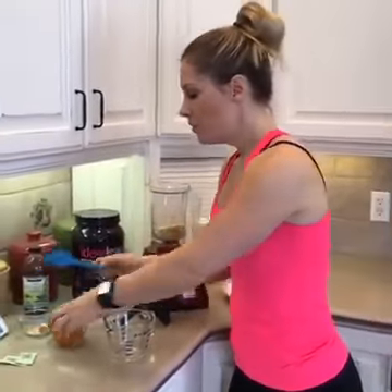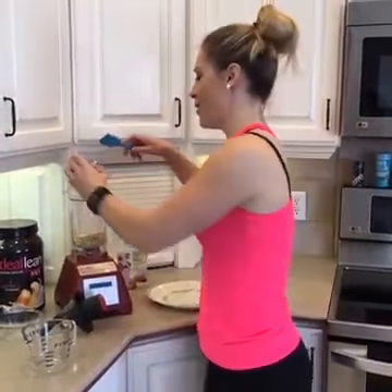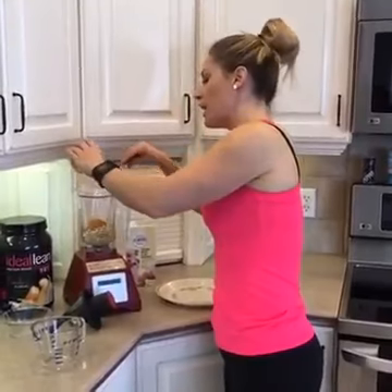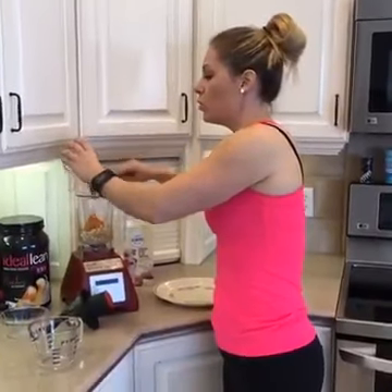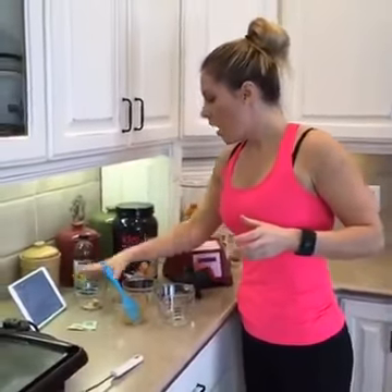Here's another wet ingredient — this is half a cup of pumpkin. This is what makes the pancakes so fluffy and voluminous. I'm going to throw this in here. If you don't have pumpkin, you can also do like half a banana if you want more of a banana bread pancake flavor. I've pre-measured out all of our seasonings.